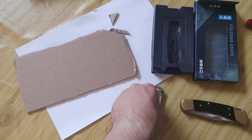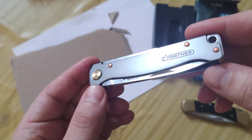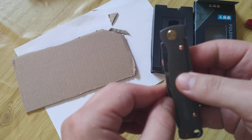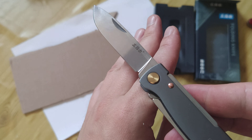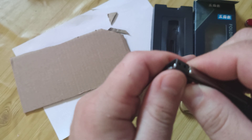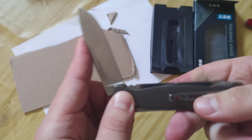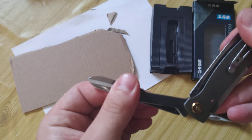Hello my friends, short review about an interesting knife from AliExpress. It's a slim model, at least lightweight. It uses sandwich steel — not premium steel. Easy to open without a lock.